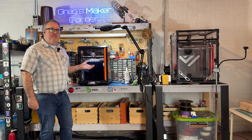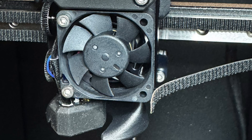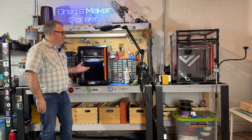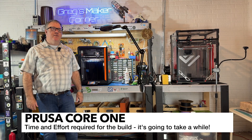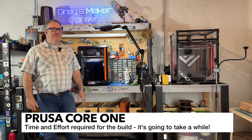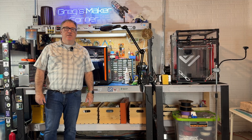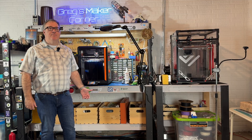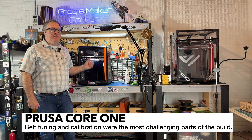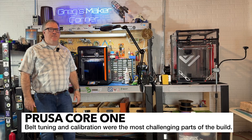I did have a challenging start. I had some minor calibration issues in the front and I even had a belt come loose, but that was really the only significant issue I ran into while trying to get this printer going. You may be wondering how long it might take to build a printer like the Prusa Core 1 — plan on spending at least a few weekends and evenings. The instructions are very good, but there may be some challenges especially when you get towards the end putting the gantry on and the belts. That's probably the most challenging part of the build.